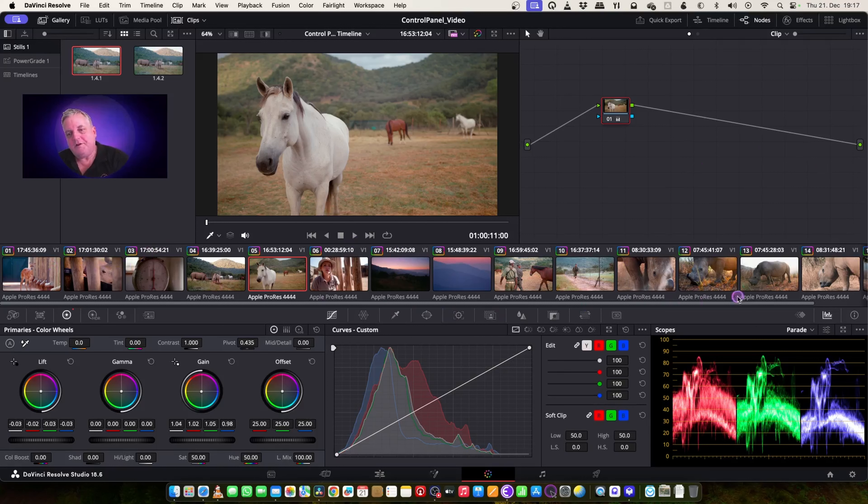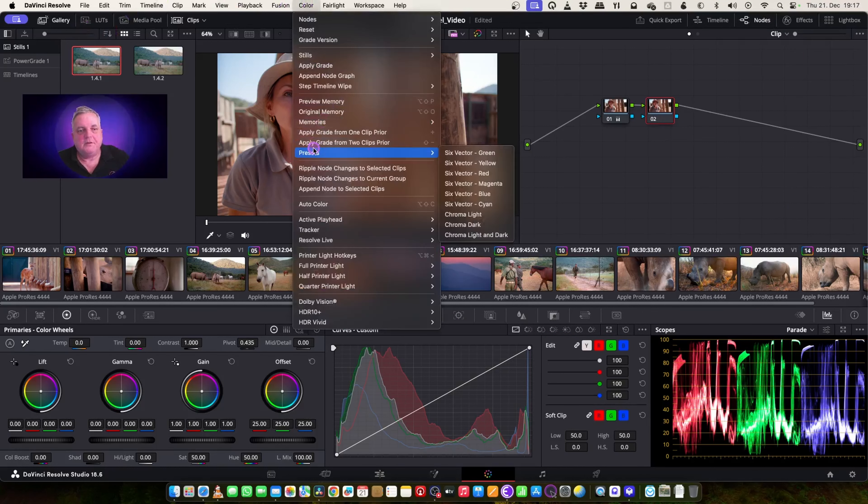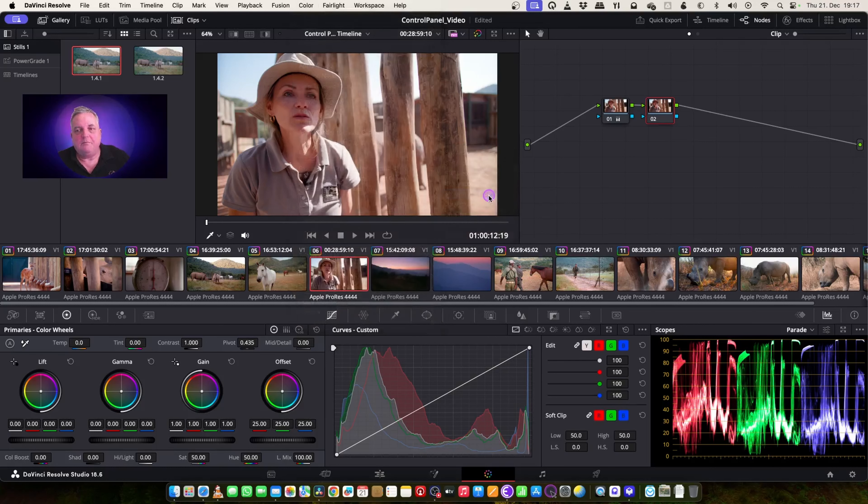So now what we've done is gone through and graded everything with just primaries in the first node. What we can do now is for certain shots where we want to provide some secondary color correction or qualifiers — we can add a node, then come up to Color, come to Presets, and let's say add blue here now. As you can see, it affects the blue area of the picture.